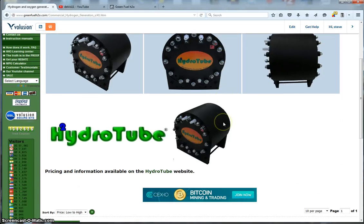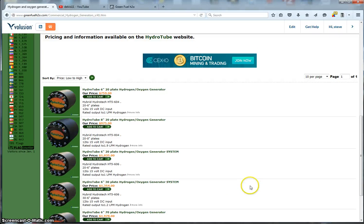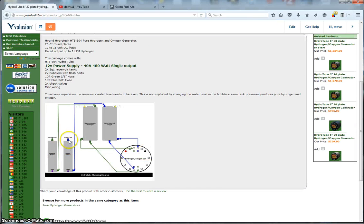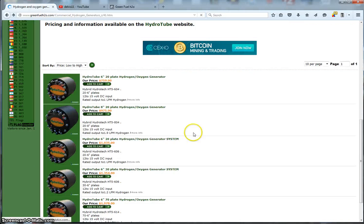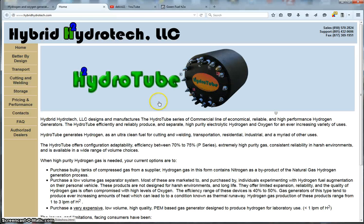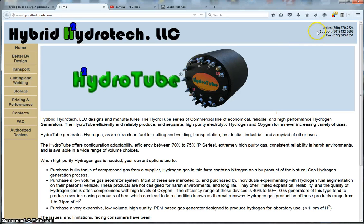Now we go to our pure hydrogen generators. These are the Hydro Tube — another company of mine. What it does is take water and split it into hydrogen and oxygen, with oxygen coming out one tank and hydrogen out the other. You can buy a few of those cells here, and all the information about the Hydro Tube is available at hybridhydrotect.com, where it'll tell you everything you want to know. We've got our sales and support phone numbers there too.